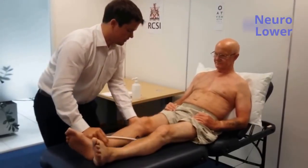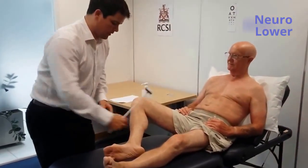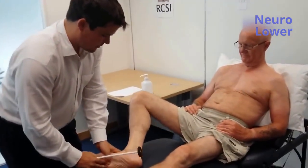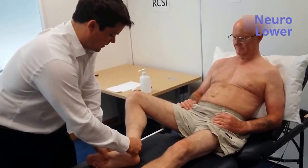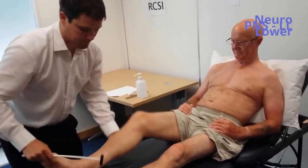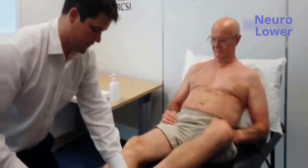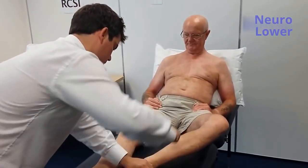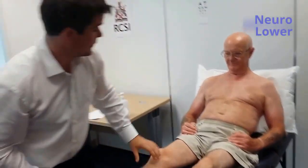Now I'm going to get you to bend your knee and drop your knee out. So let your leg go nice and loose. I'm going to tap here. Just lift your knee and bend your foot out. And again I'm going to tap there. That's fine. Thank you very much.